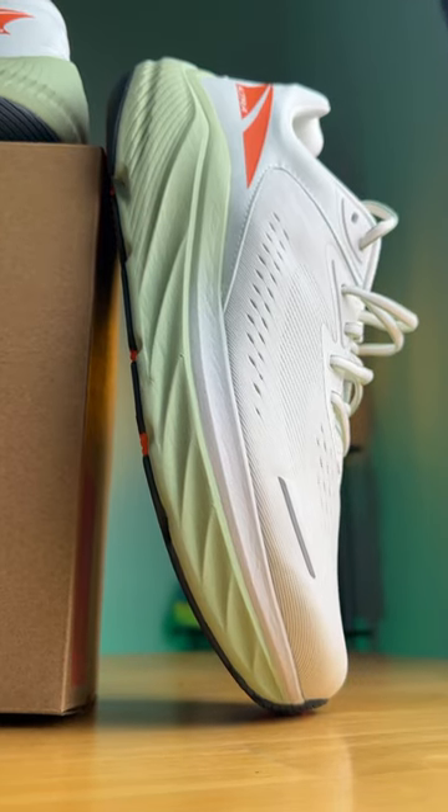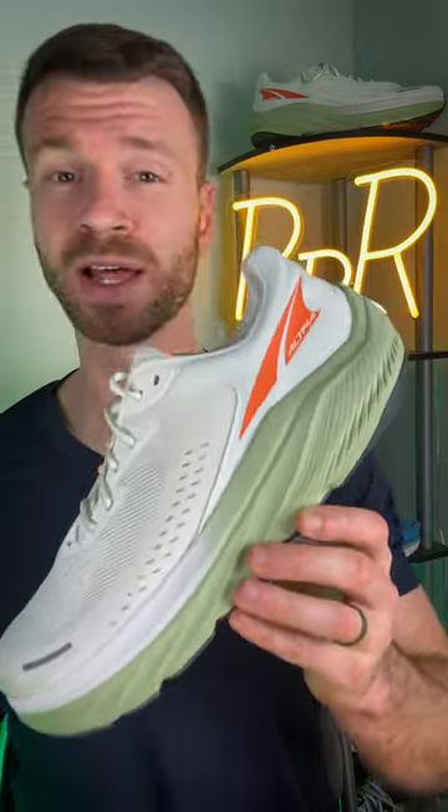Overall, this is an incredibly comfortable and stable neutral road running shoe. And if you're someone who tried last year's version but wanted a softer feel, I think you'll like these updates.